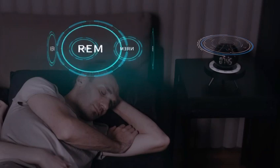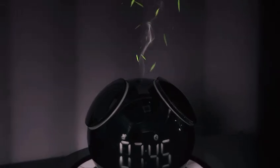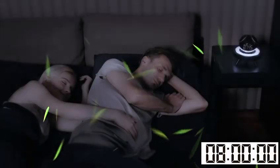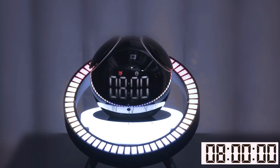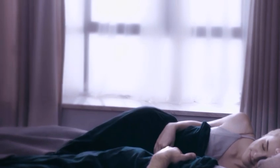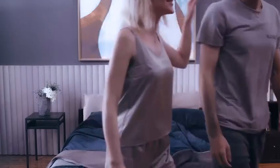HoHo also serves as a smart alarm clock. According to your different sleeping stages, it will bring you to light sleep by raising the temperature, turning on sounds, aroma, and lights in advance to wake you up in a natural and pleasant way at your scheduled time — the best way to start a happy and productive day.